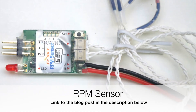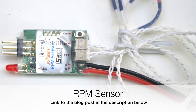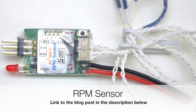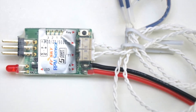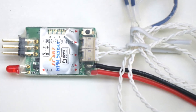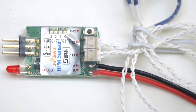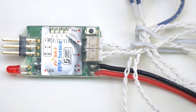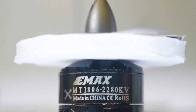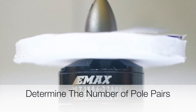Welcome to another video from rcdiy.ca. This video will cover using an electric brushless motor RPM sensor with OpenTX. It is also accompanied by separate detailed documentation. Please read the documentation for details on what I will be showing you. A link to the documentation will be placed in the description below this video.